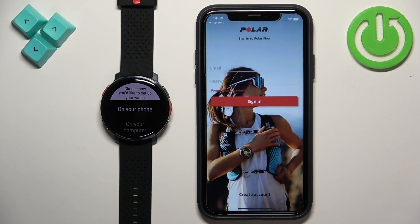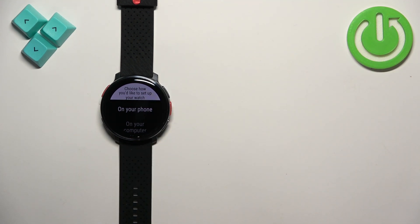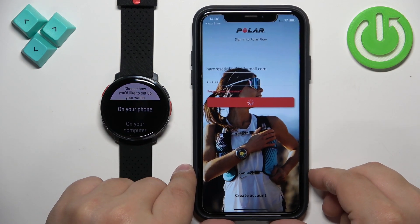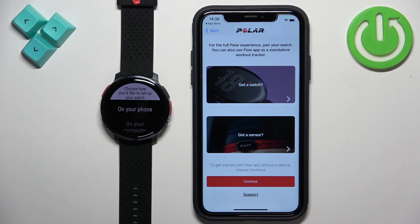Now we need to log in to a Polar account. If you don't have an account, you can tap on the 'Create Account' button. I already have one, so I'm going to tap here, enter my email address and password, and then tap 'Sign In' to log in.